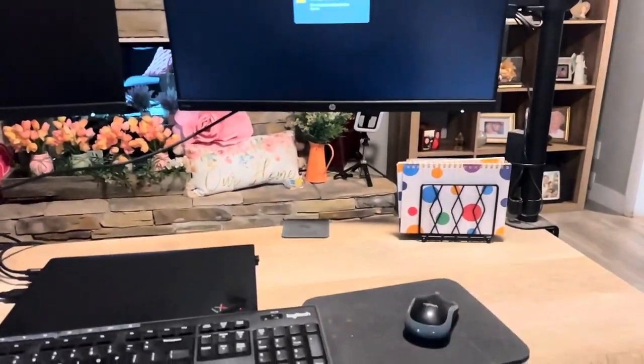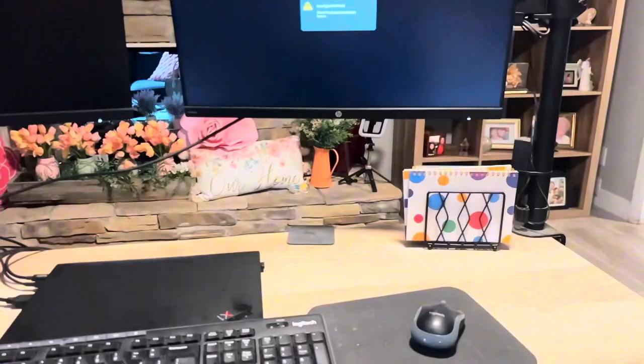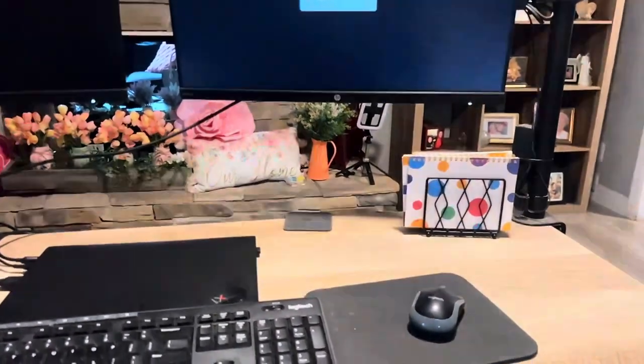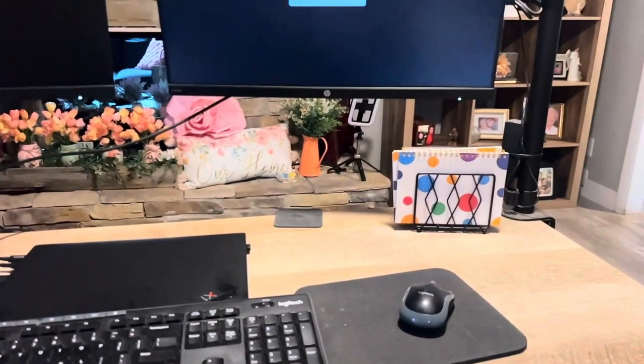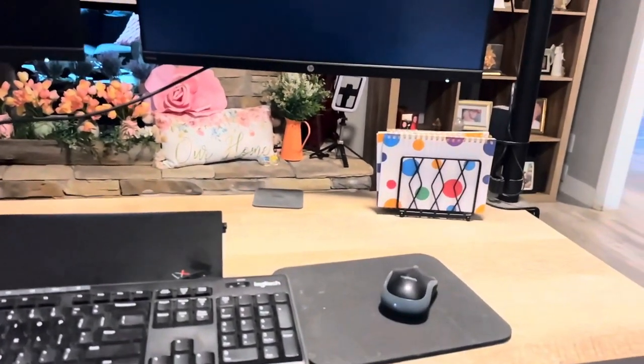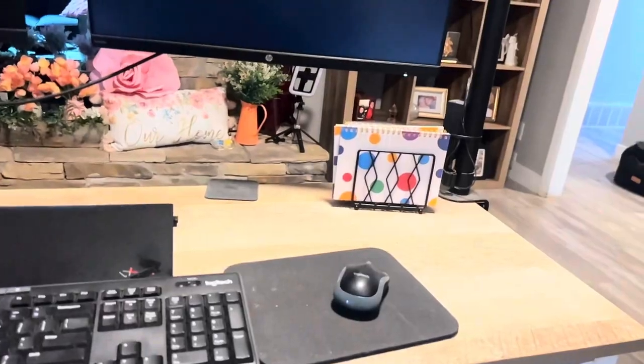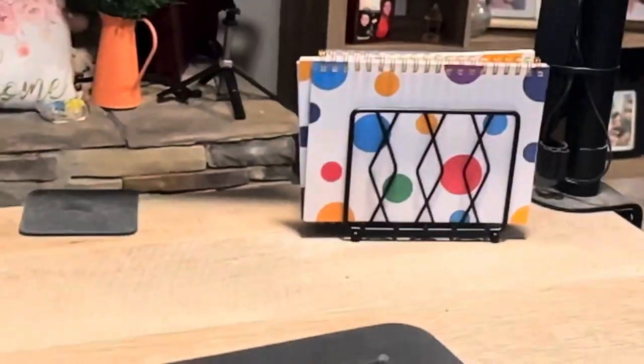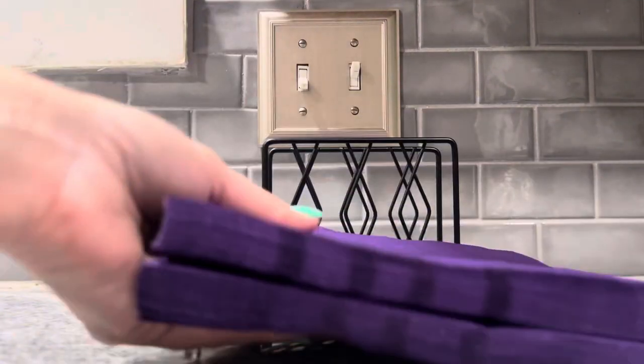Here I am using it on my desk to hold notebooks — I have some small notebooks — or my affirmation cards; I could put those in there too. It actually fits quite a bit. The simple design really complements any interior style, which makes it perfect to use in any setting.